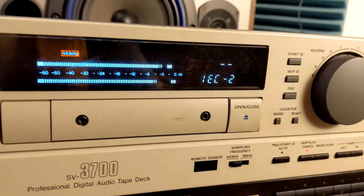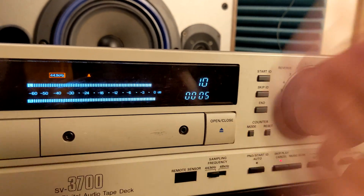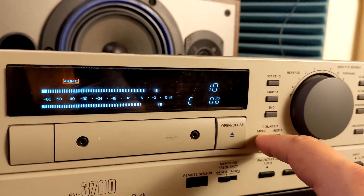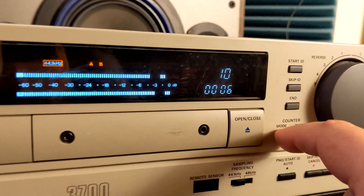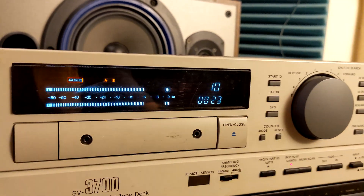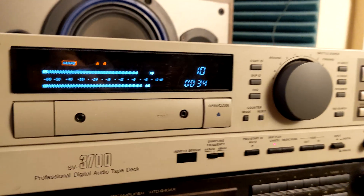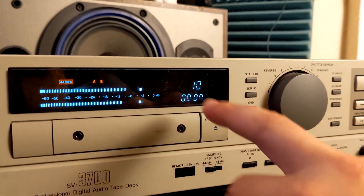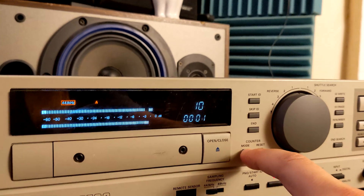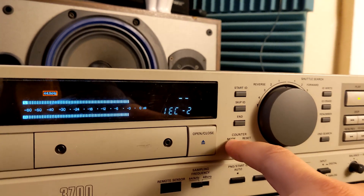I see the number two, and when I press Mode it shows many interesting things. What we see right now is the error code for the tape, and this is a very, very low error code. Usually I'm getting like 300 or 400, but this is working just fine — the tape is in perfect condition with that error rate.